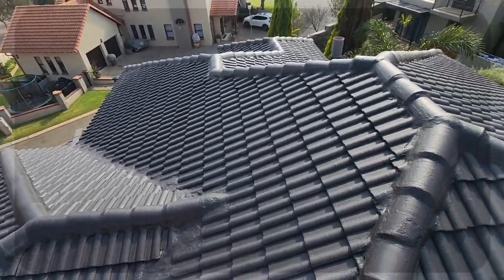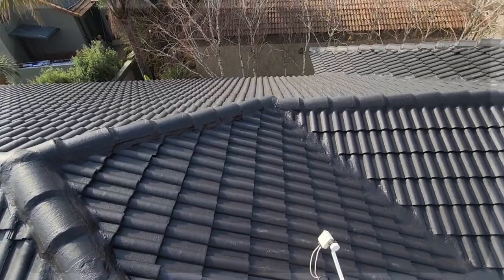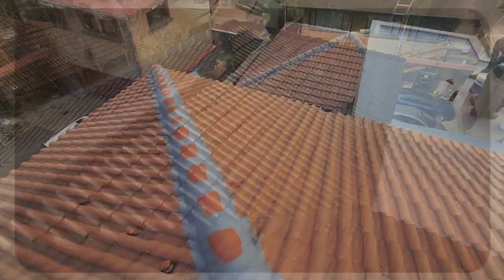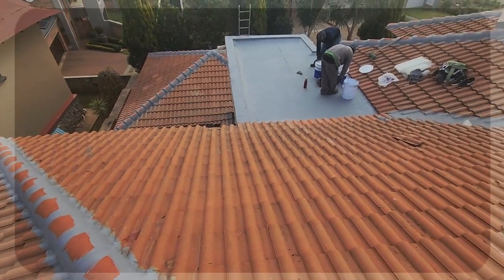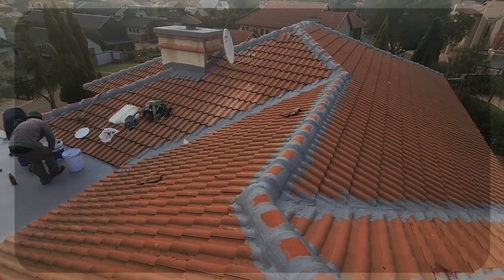Amid the serene backdrop of Clearwater Fly Fishing Estate in Pretoria, we embarked on an intricate project as our client envisioned a transformative renovation for their home. The redesign introduced new flat concrete roof sections as well as additional tile roof areas, seamlessly melding the old with the new.